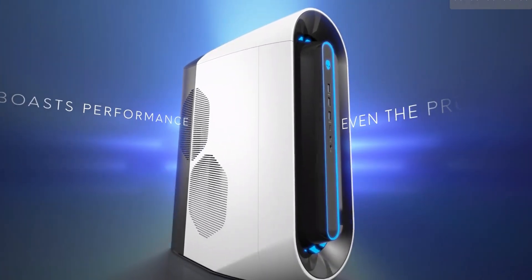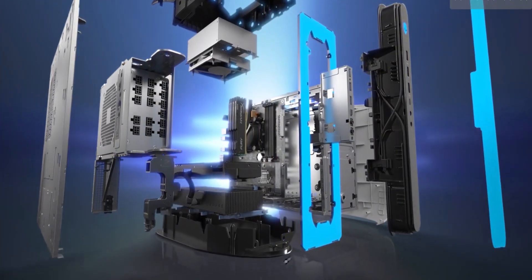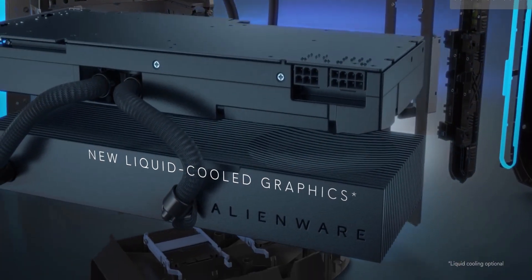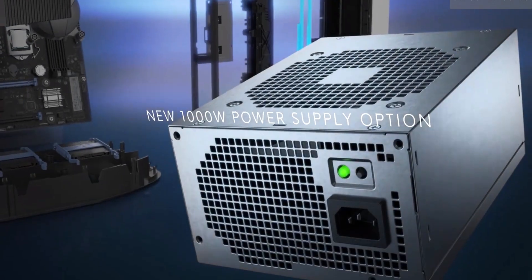The go-to solution for configurations such as this comes in the form of all-in-one water cooling systems that get rid of all the hot air within the case. To be fair, Dell did recognize this flaw, and the Aurora R12 rigs that came afterwards do have water cooling.